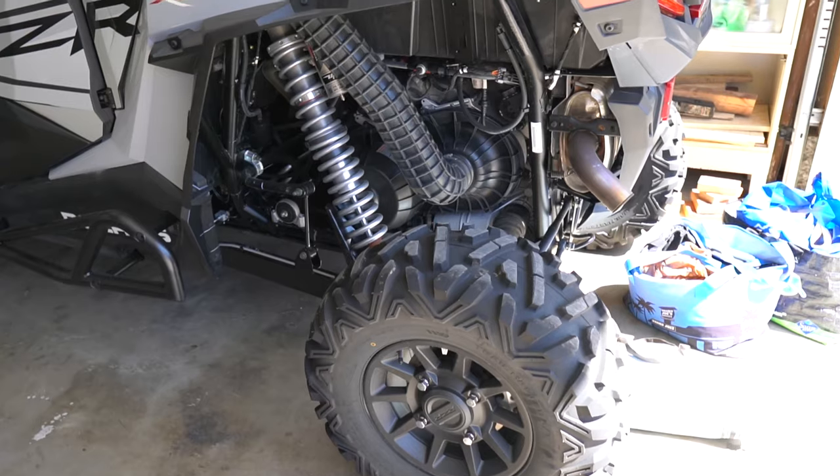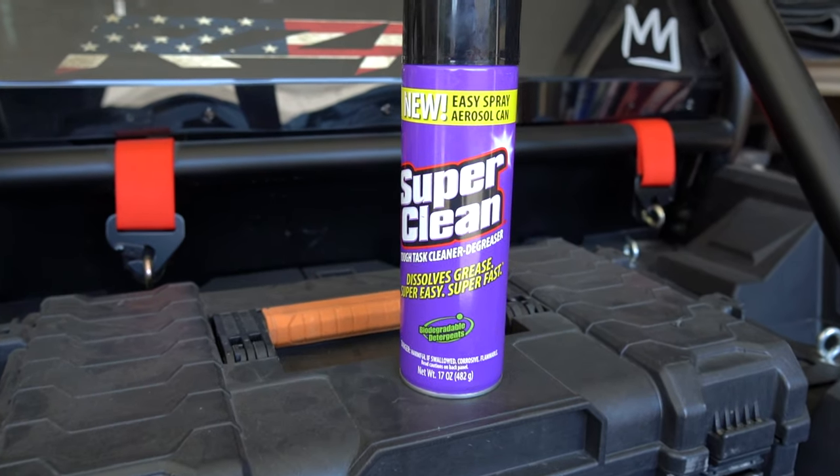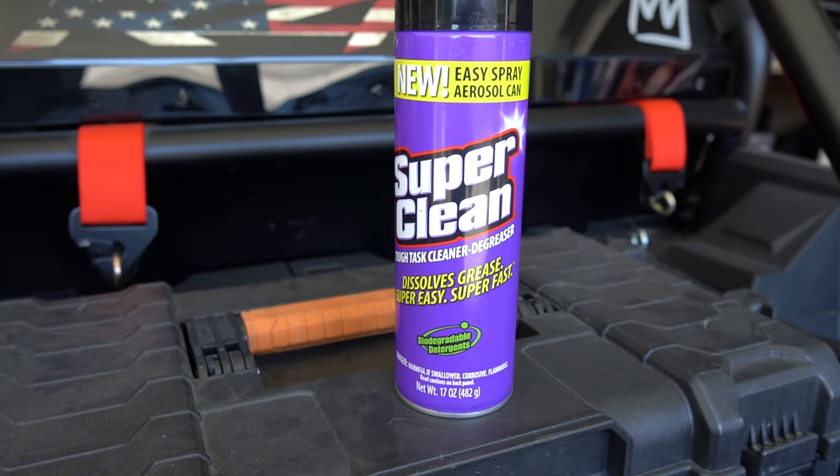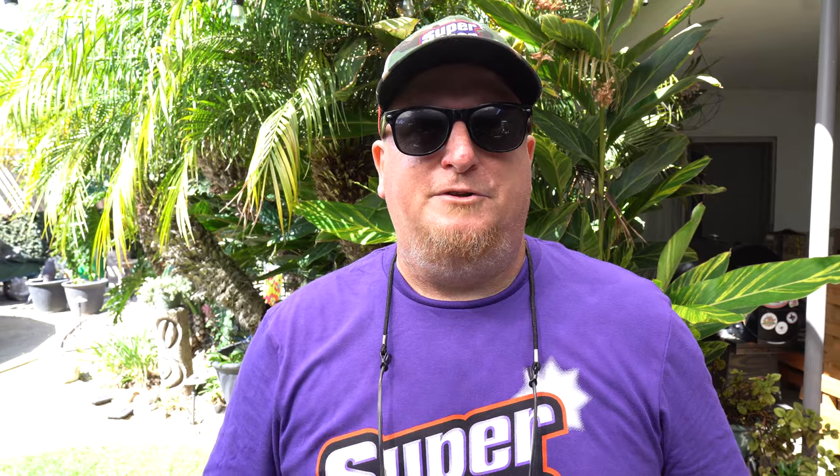She also sent us their new aerosol version of this cleaner. This stuff I really love because we have a side-by-side Polaris Razor Turbo, and that can of cleaner fits in the toolbox perfectly. So that's where I'm gonna be using it next time I get that rig dirty.